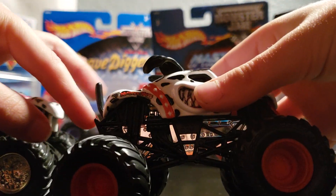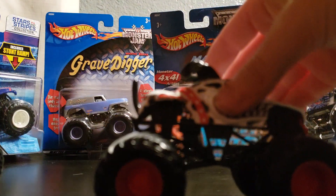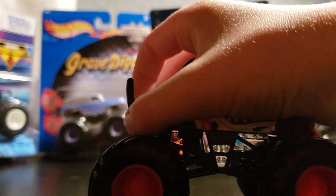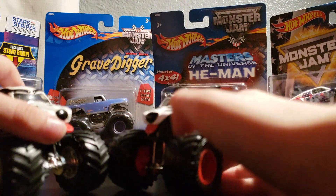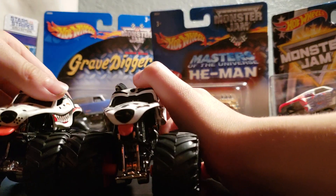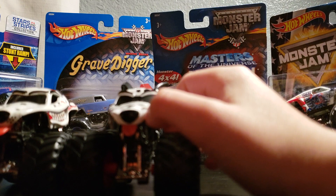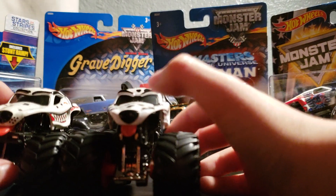They also have these little wheelie bars on the back of Spin Masters, and then there's none of that on the Hot Wheels. It's this little sticking out part right there — see that? It just sticks out. You should let me know which truck out of the two companies is better, Spin Master or Hot Wheels. But we didn't look at them very much, so let's look at them and see the differences.